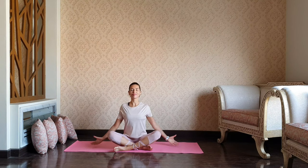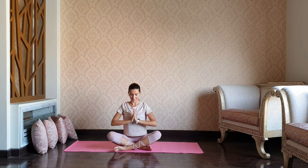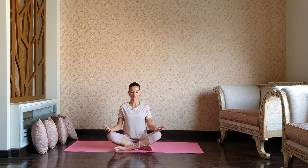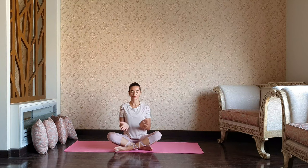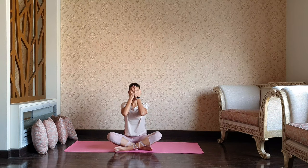We're gonna start our practice with a comfortable sitting position. Take a big inhale reaching arms up and exhale, bring your palms to the heart. Relax your hands over the knees, close your eyes for a moment, sitting nice and tall. Take a moment and notice how you're feeling today. Connect with the space around you, with the space underneath you, and allow yourself to arrive to your present moment.